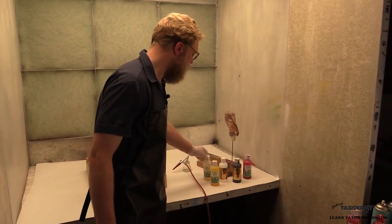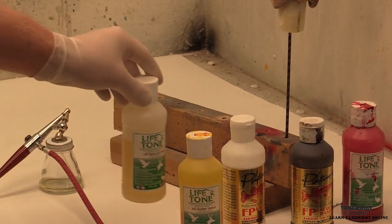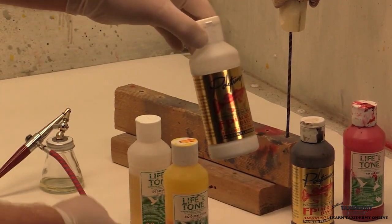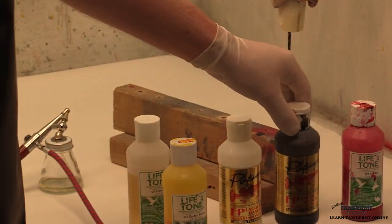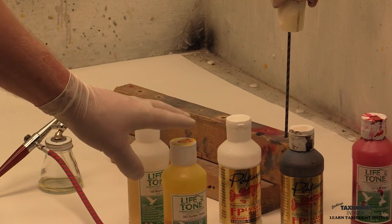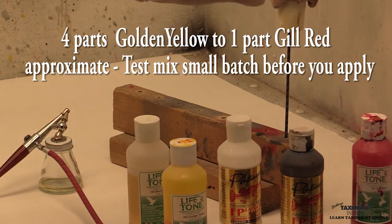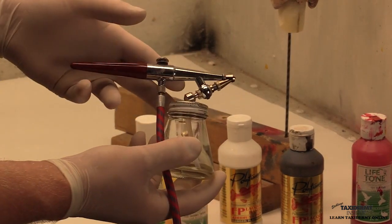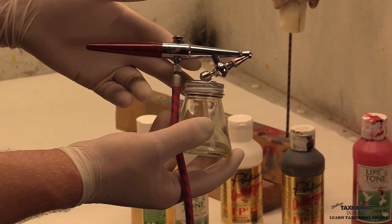The paints we're going to be using are all Lifetone and Polytranspar. We're going to be using Lifetone Base Coat Sealer, Golden Yellow from Lifetone, Polytranspar Super Hide White, Polytranspar Blending Brown, and Lifetone Gill Red. We'll be mixing some of our Golden Yellow with our Gill Red to take it out of the red and move it a little bit towards orange, both for the turkey head and for the legs. We'll be using a Pache H airbrush — a relatively simple airbrush I would definitely recommend you have in your arsenal.